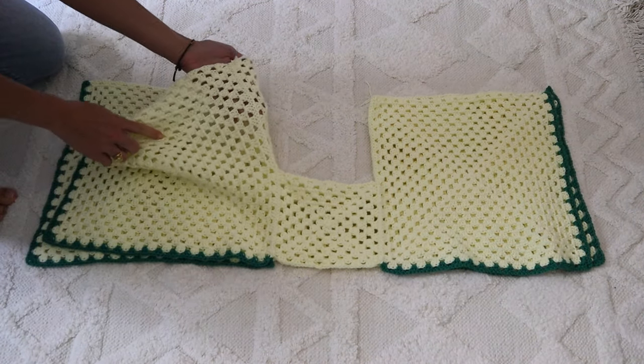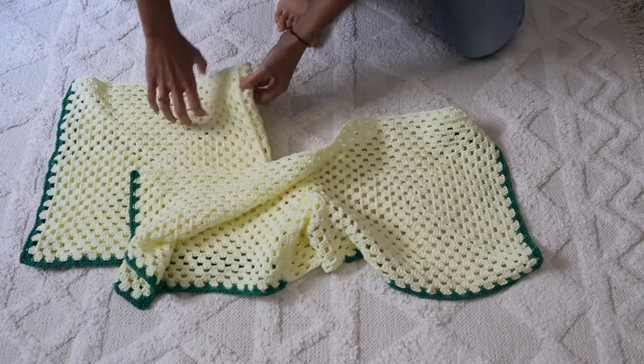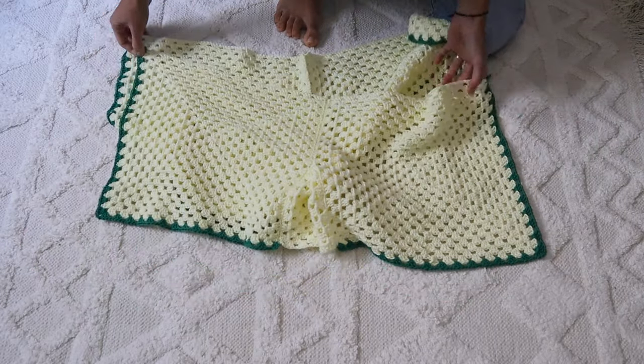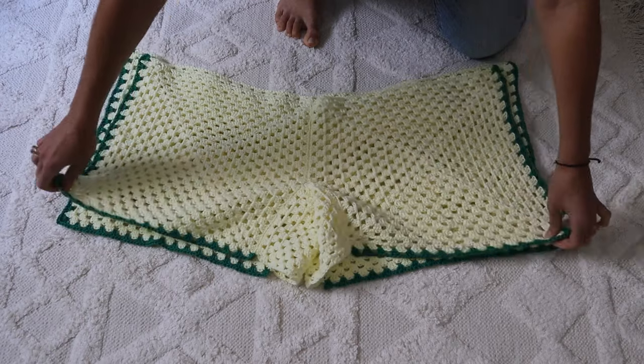Now it's time for the magic. Ready? Ta-da! Now it's shorts. Cool, huh?